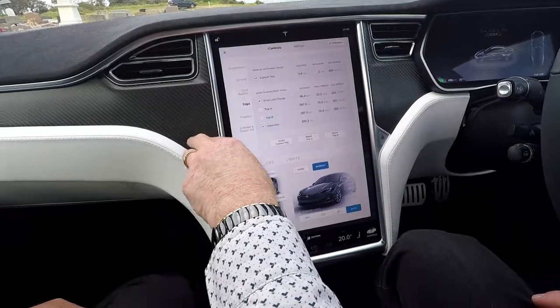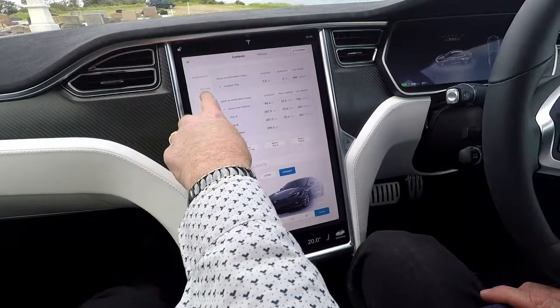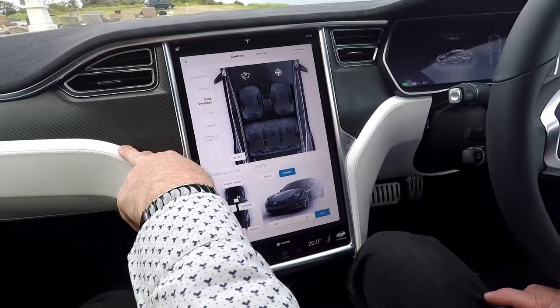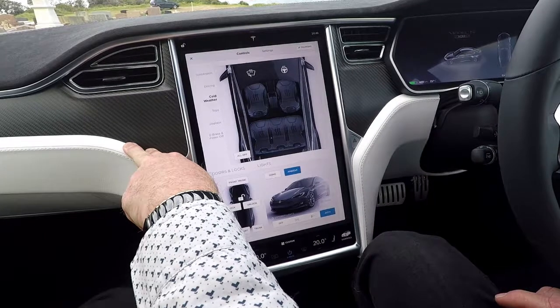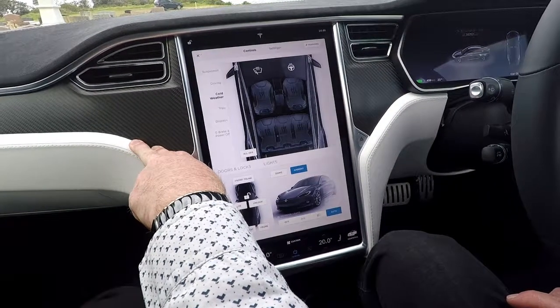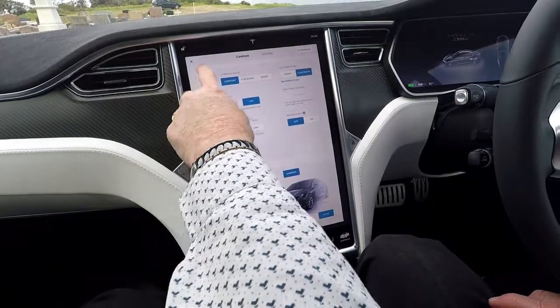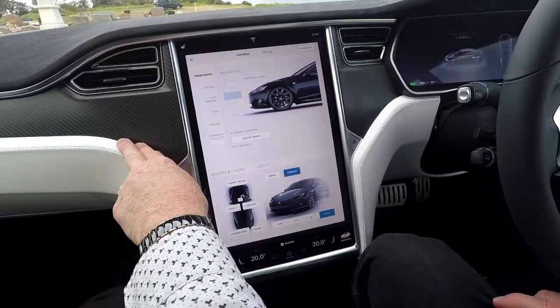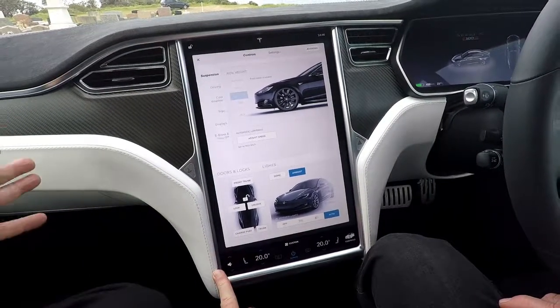These are the trips that have been done in the car. The cold weather settings mean all of the seats have heating, the steering wheel has heating, and the windscreen also has a frosting and heating function. There are also your driving modes and suspension modes.